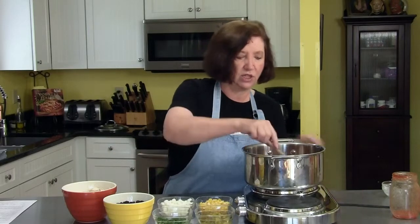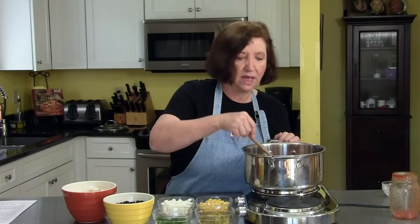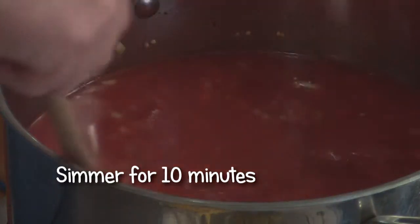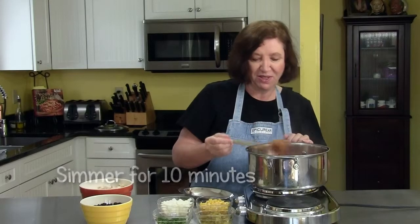Later on will come the tortilla chips. For now we're just mixing this and I'm going to simmer it for ten minutes. Wow, smells wonderful — I wish you could smell it.